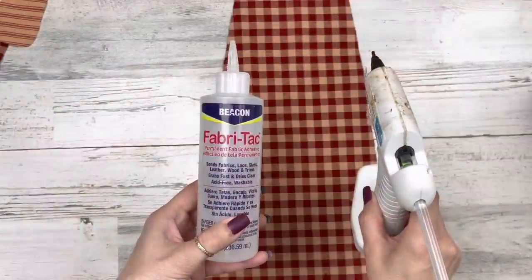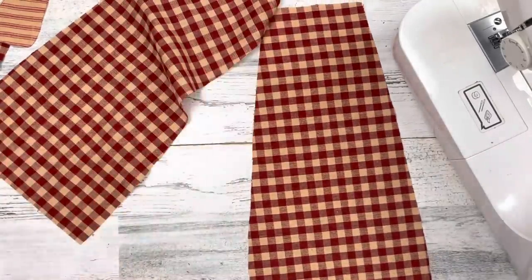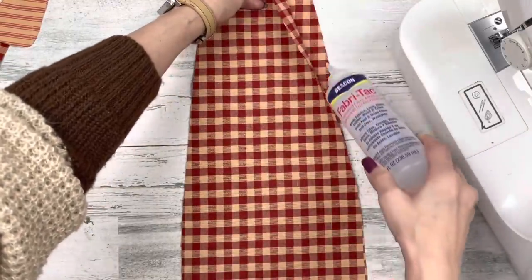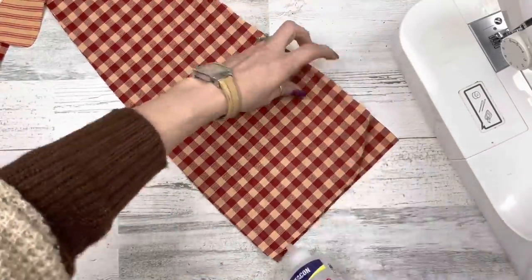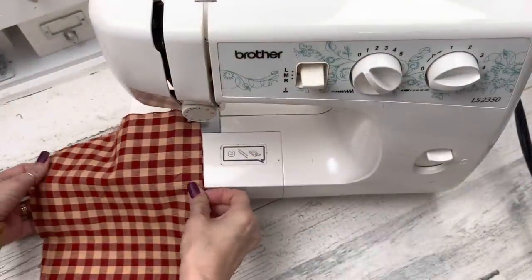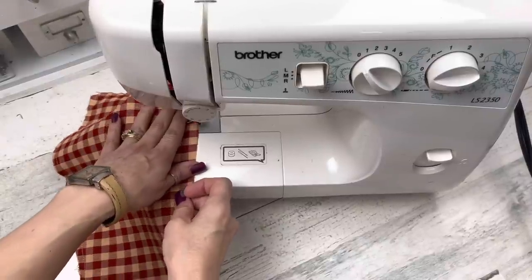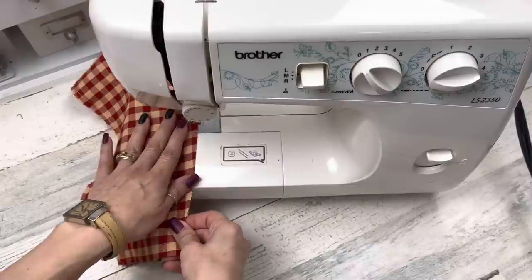Now these are what you need ready to start the project. You can use Beacon Fabri-Tac glue, hot glue, or a sewing machine. First thing, take your fabrics — put right sides together, the nice sides together. If you're a gluer, come down one side, the bottom, and up the other side right along that edge, leaving that top edge open. If you're a sewer, take it to the sewing machine and sew those three sides, leaving that top edge open, which is the narrowest side.